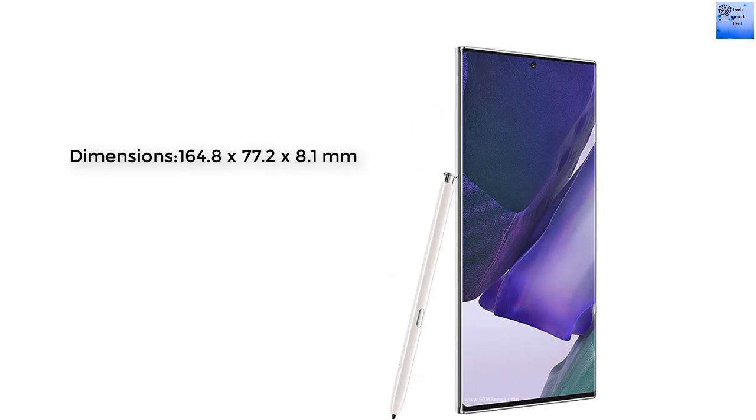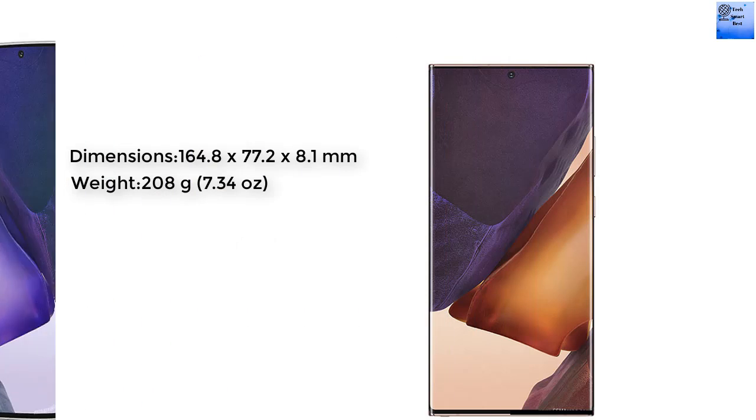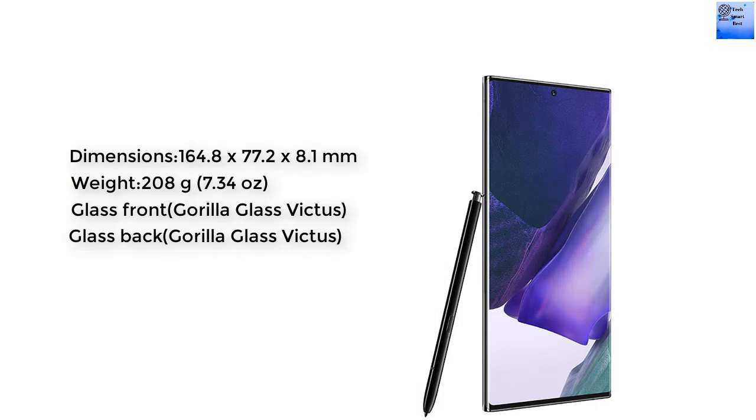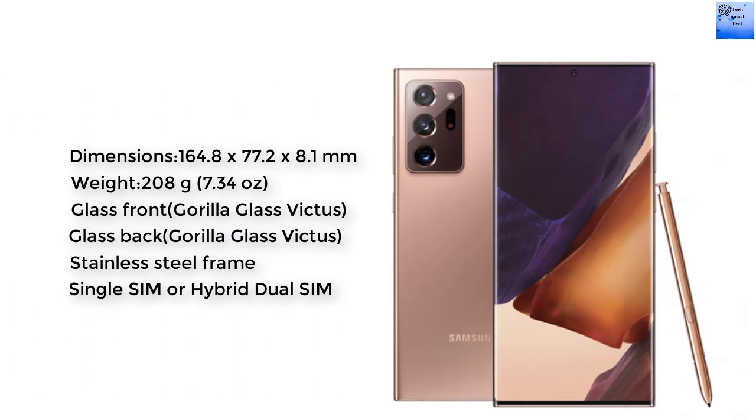The Samsung Galaxy Note 20 Ultra body: the dimensions are 164.8 x 77.2 x 8.1 mm. The weight of this smartphone is 208 grams. The body of this smartphone features Gorilla Glass on the front, Gorilla Glass on the back, and a stainless steel frame.